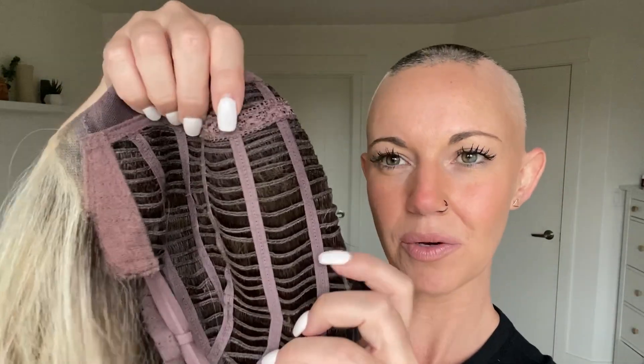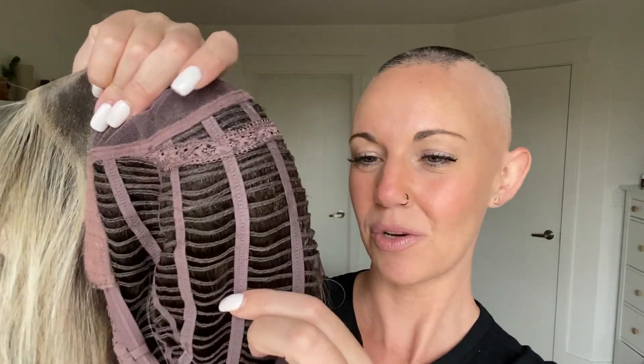This wig also has an open wefted cap. Open wefting is really great for ventilation, so if you live somewhere warm, open wefted caps are a little bit more reasonable to deal with than a fully hand-tied cap.